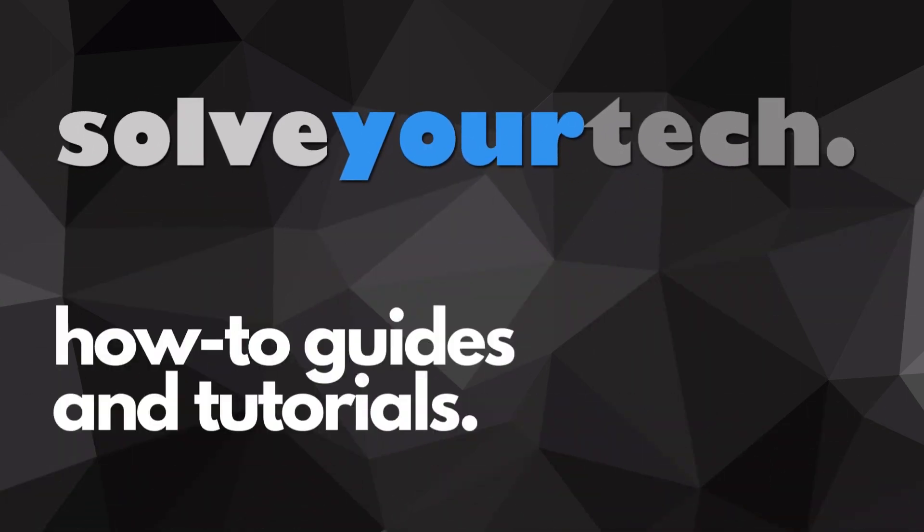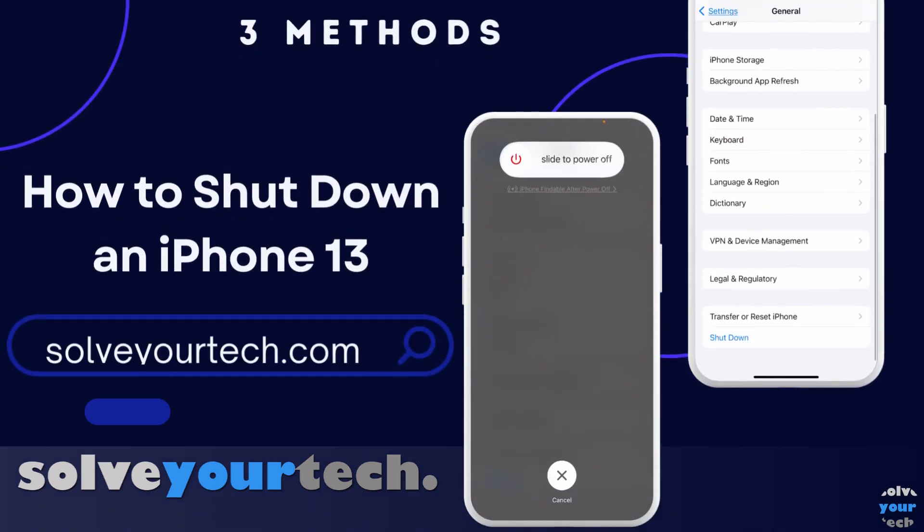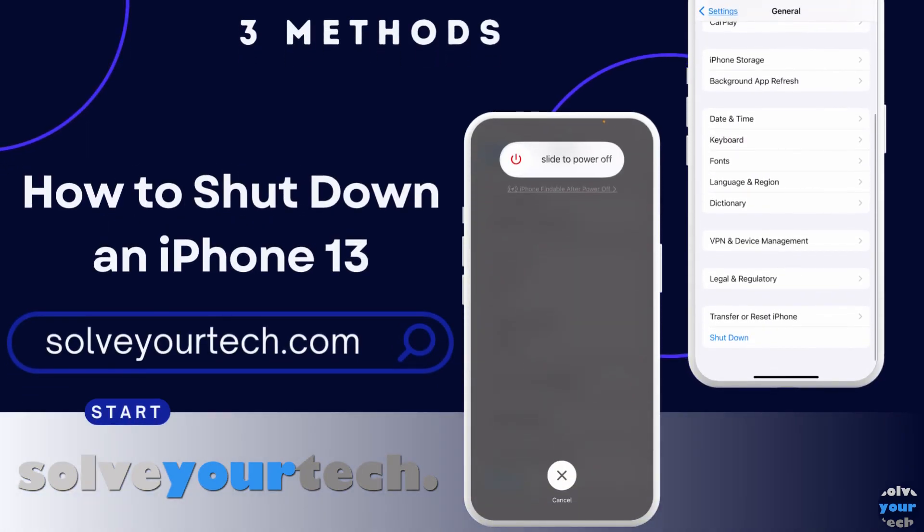SolveYourTech.com, your source for how-to guides and tutorials. This video from SolveYourTech.com is going to show you how to shut down an iPhone 13. We're going to provide you with three different options for performing this action. Be sure to like this video and subscribe to our channel to see more tech guides like this one.